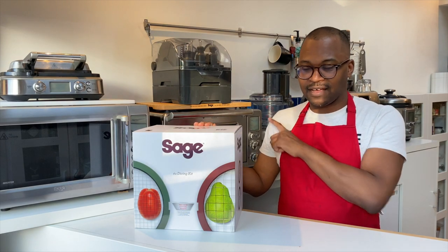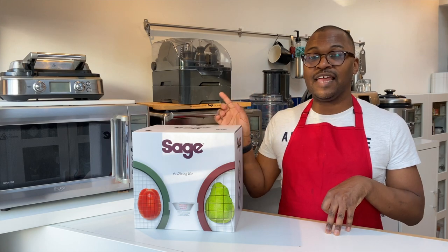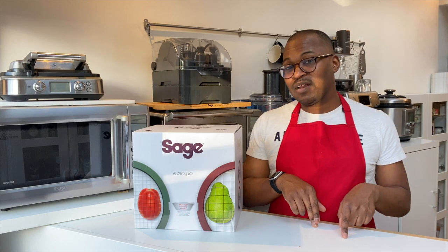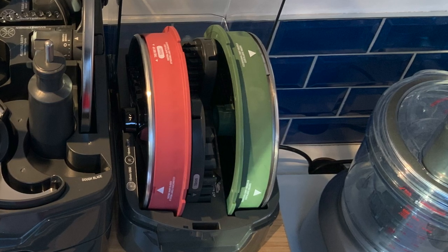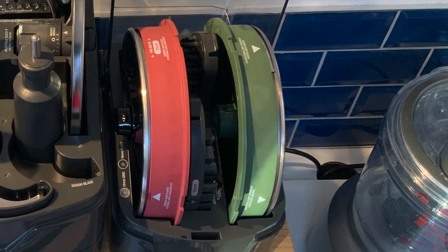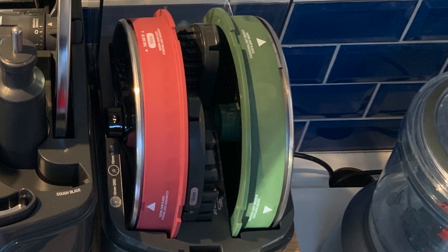With the peel and dice it comes with three different disc sizes: you automatically get the 12 millimeter disc, but you can additionally purchase the 8 millimeter and the 16 millimeter. The different disc sizes are suitable for batch prepping onion for cooking, making a fruit salad, or home fries — depending on personal preference, you can decide.